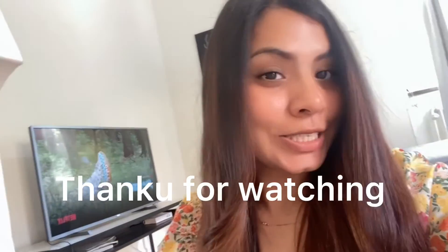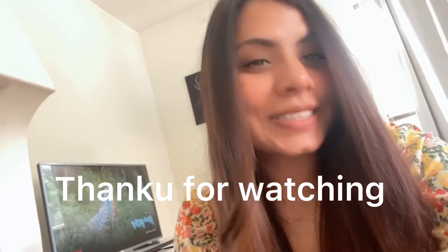If you like the video, please subscribe, like, and comment. You can also mention in the comments what you want to see next or what you want me to post next. Thank you!